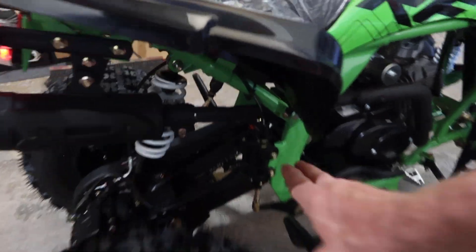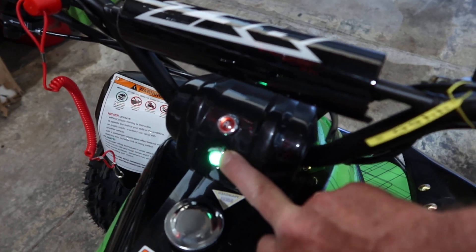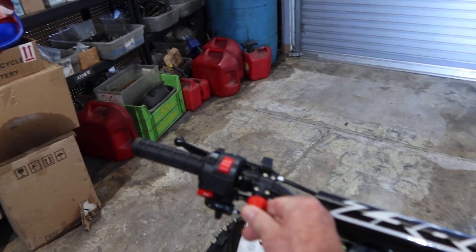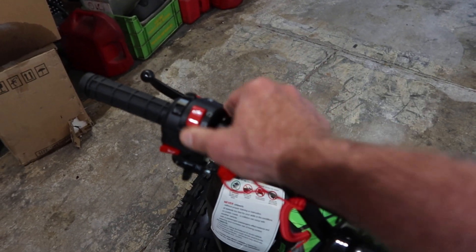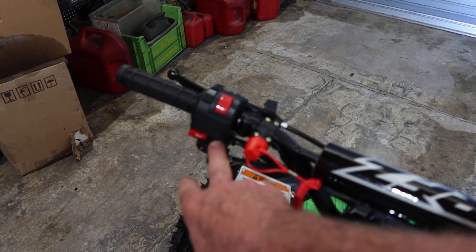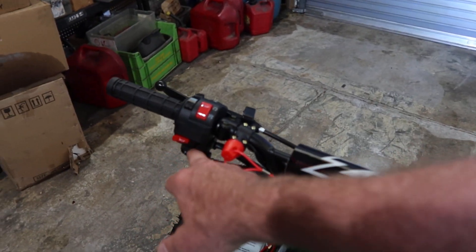So you walk in, put your key switch in, turn it on, have it in neutral — you place it in neutral with the lever over here to the left side. Make sure that your lanyard right here is plugged in — that always has to be plugged in. This is your on and off switch. Generally on some of the Chinese ATVs you'll have your starter button over here or on this side sometimes.